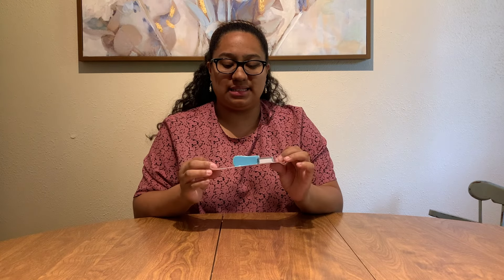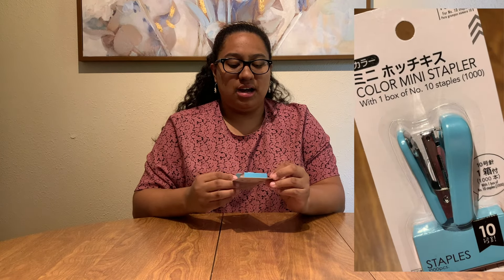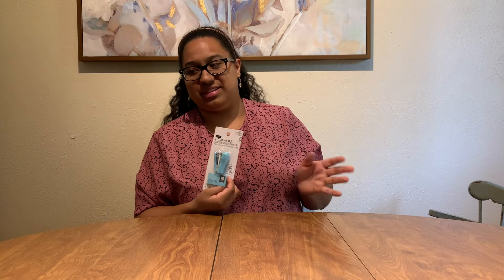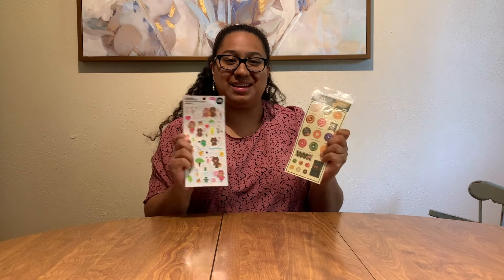I also bought a mini stapler. I won't say it's been very necessary all the times I've been in college — it might be more useful for high school. We do a lot of online work, so I wouldn't say it's a huge necessity. But a few times I needed a stapler and didn't have one, so it's nice to have, especially when it's really small.